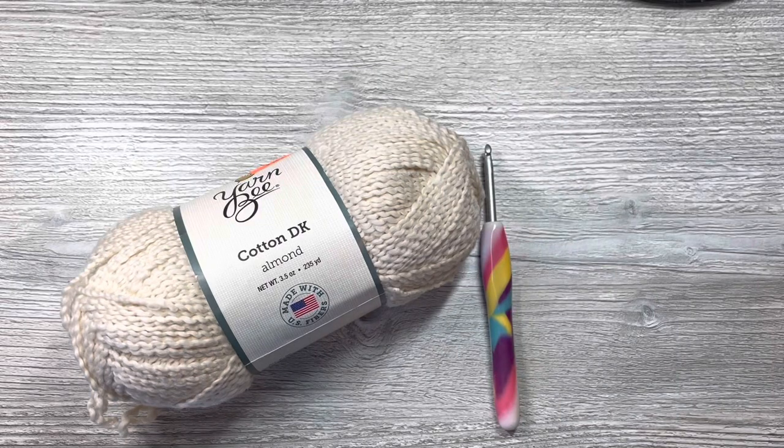Hello everyone, Denise here. Today I'm going to show you how to make a simple farmhouse dishcloth/washcloth, and I'm going to be using some 100% cotton yarn by Hobby Lobby. Let's get started.